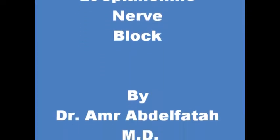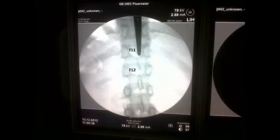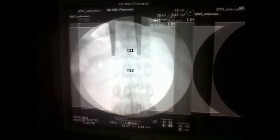The splanchnic nerve block is a procedure performed to relieve pain from abdominal and retroperitoneal structures. While the patient is placed in the prone position and with the aid of fluoroscopy, the T11 vertebra is identified.